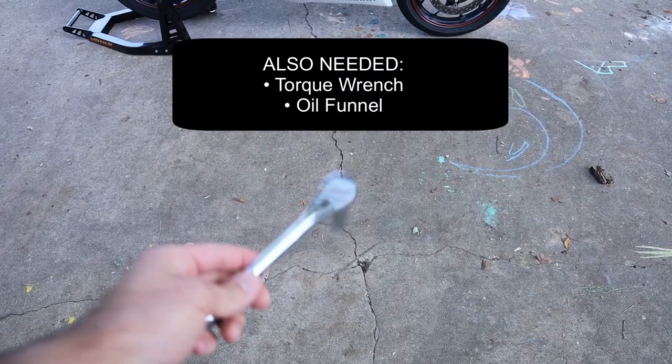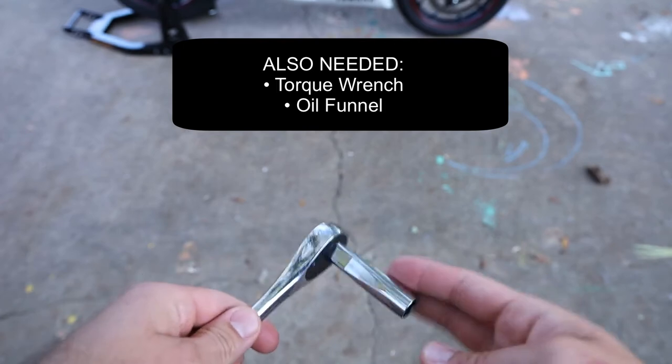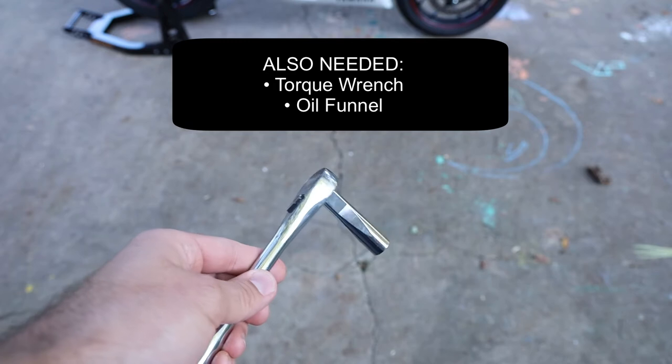First thing you're going to need is a socket wrench with a 12 millimeter socket. You can get a longer one like this, but you don't have to have one like that.